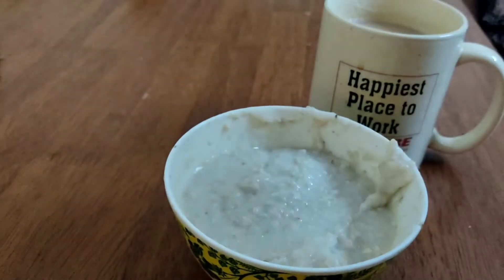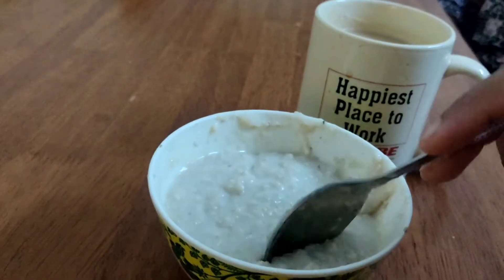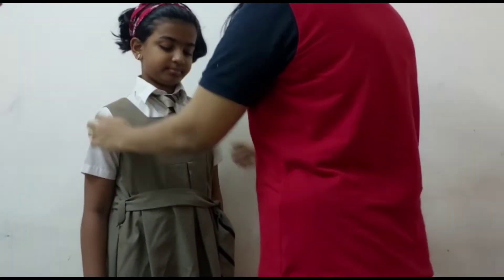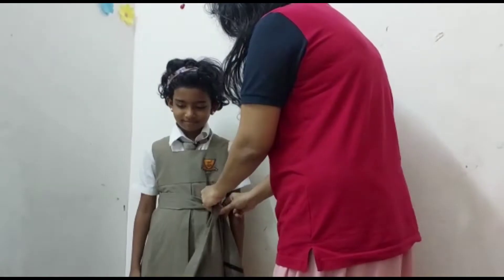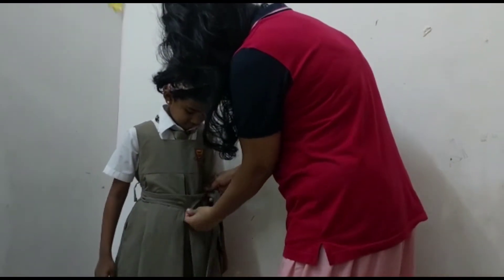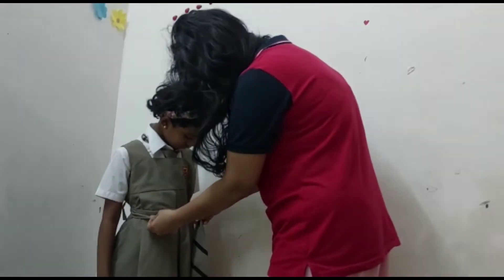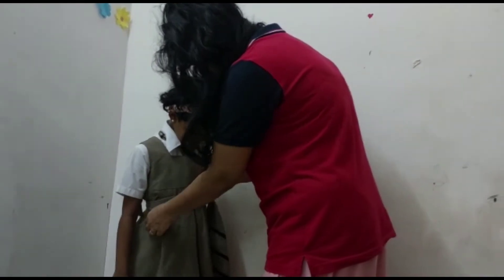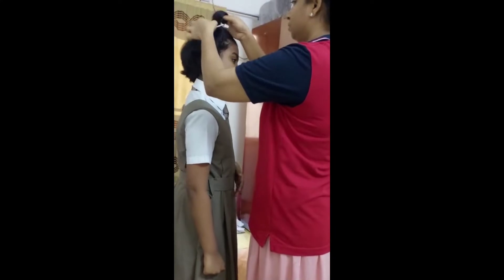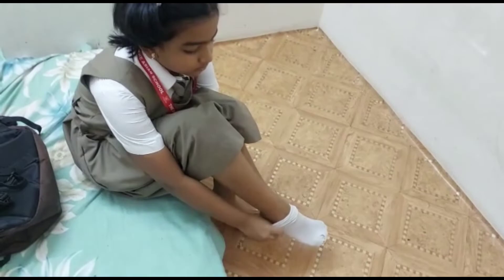I will put the dress in the bag. I will put a belt in the bag. I will put the 3 stripes on my hand. I will put the white and black. I'll put a sock on it.